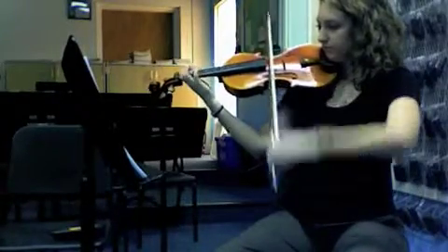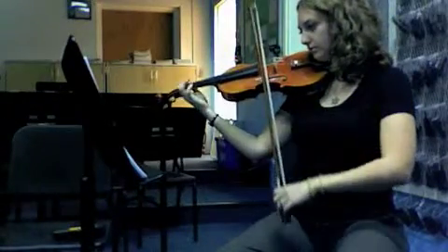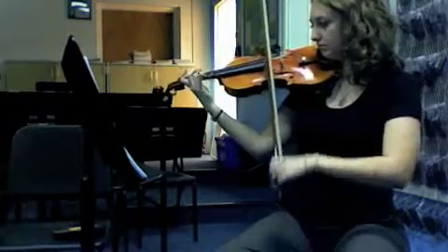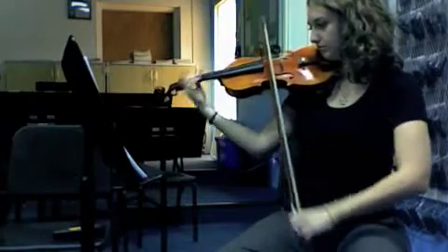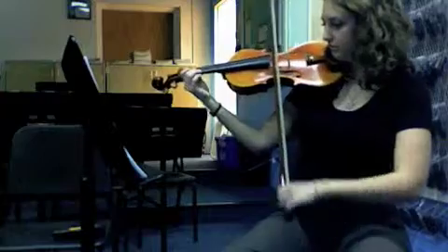We're going to start right in measure 9. This is the first part for African Bell Carol. This is the second part for African Bell Carol.